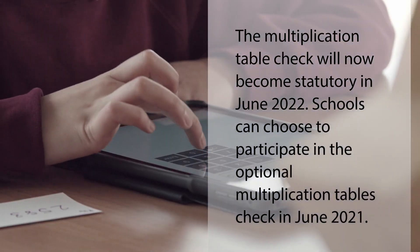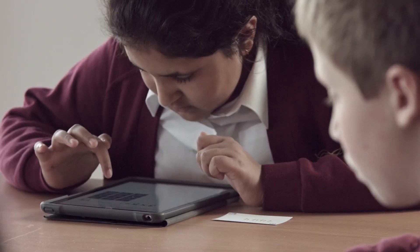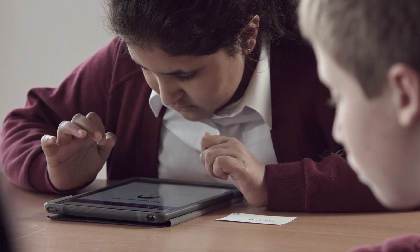The check will assess whether Year 4 pupils can recall their times tables to 12 fluently in a series of 25 questions, and will take most children no longer than five minutes to complete.